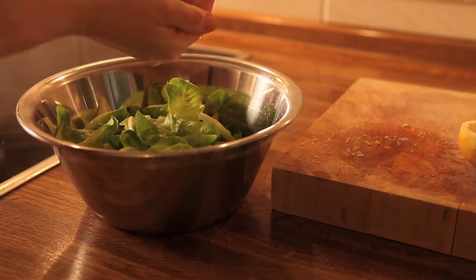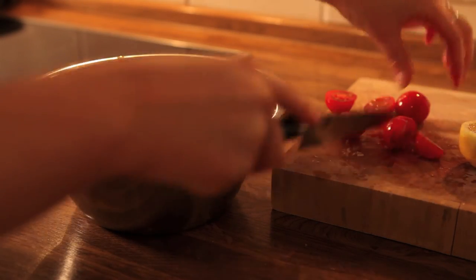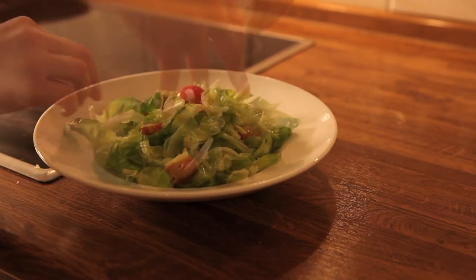Here's an optional really quick side salad where I put some baby leaves into a bowl, slice some cherry tomatoes in half, put lemon juice, salt and pepper and toss it all up and it's done.